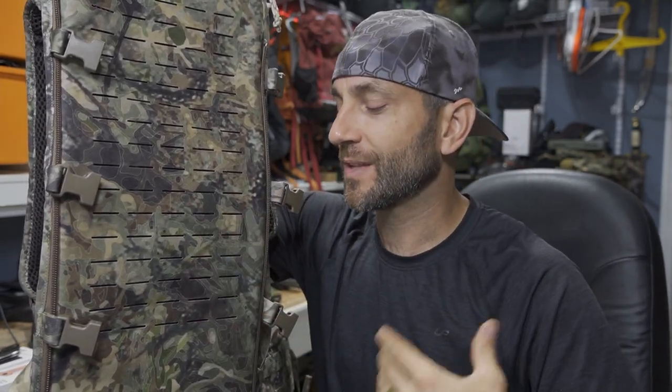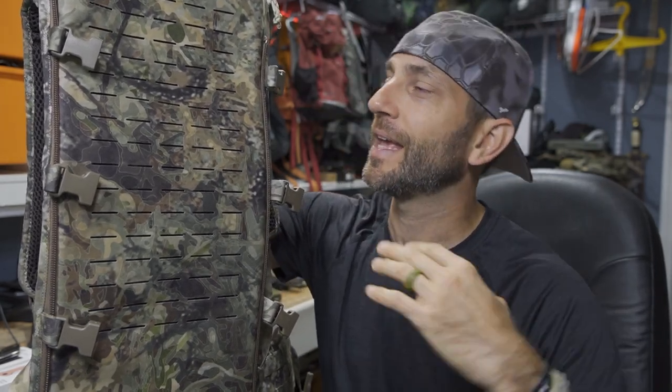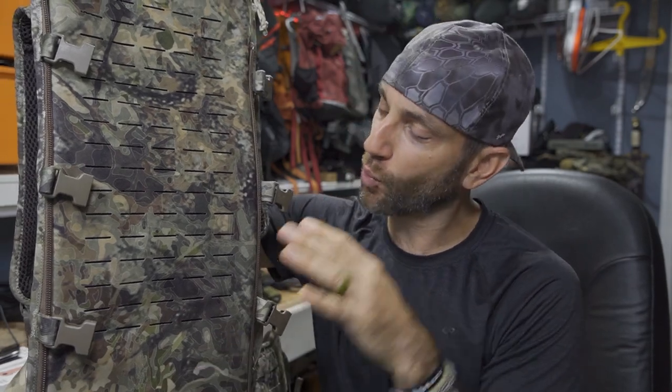This to me is an absolute joy of a backpack product. This is really a platform — it's not so much a backpack. It's really a platform. It's what you bolt onto this, how you imagine using this, and how you adapt this to your needs that really makes this a wonderful tool in your backpack arsenal.